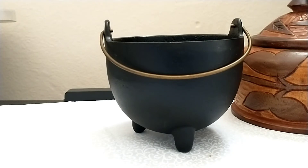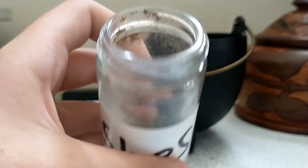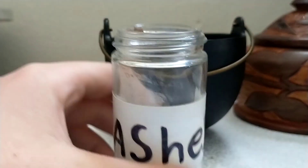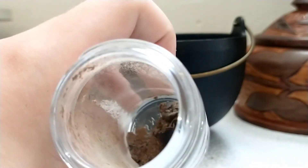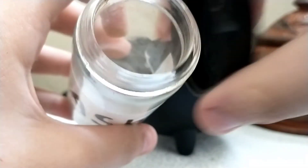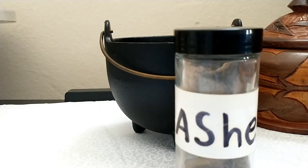Then get a jar or a bottle of some sort. You can label it or not, but you're going to put your ashes in there. Save your ashes — I saved mine from bay leaf spells, incense, and a bunch of other spells. Once you're done burning your bay leaf, put the ashes in the jar. You can use it to make black salt. The two most common ways are to mix salt with ashes and charcoal, but if you don't have charcoal, you can just mix ashes and salt. The main reason people add charcoal is to make it darker.